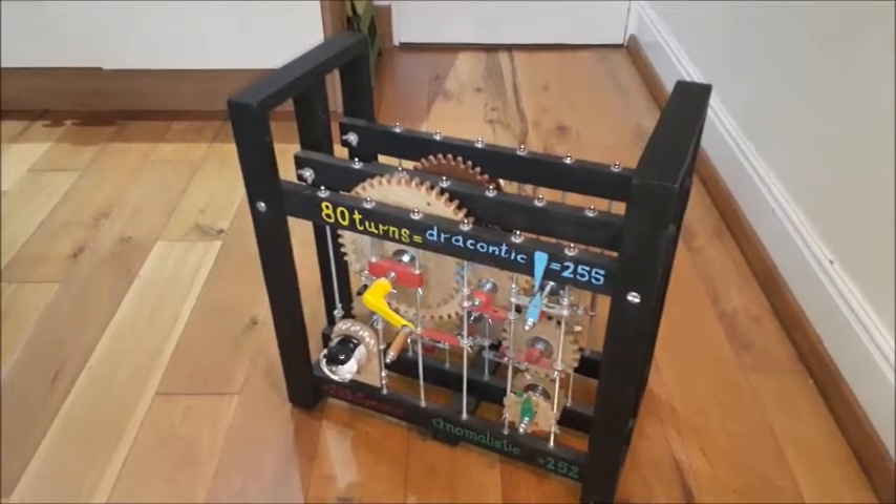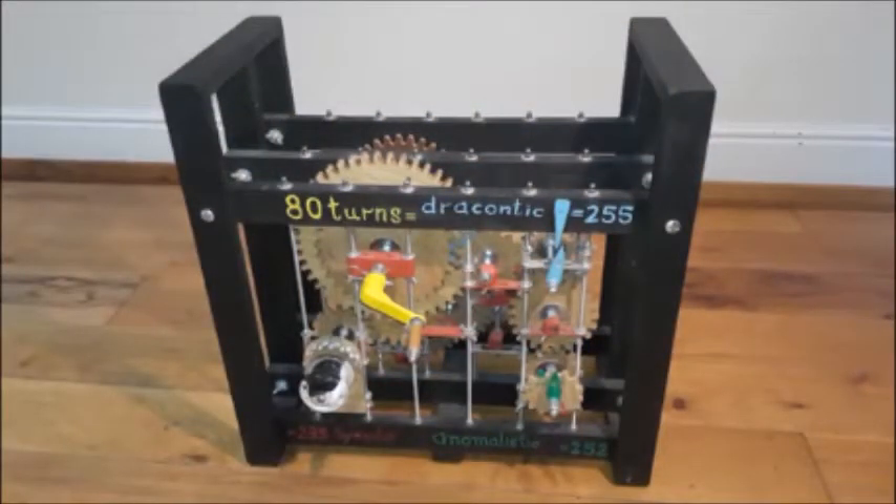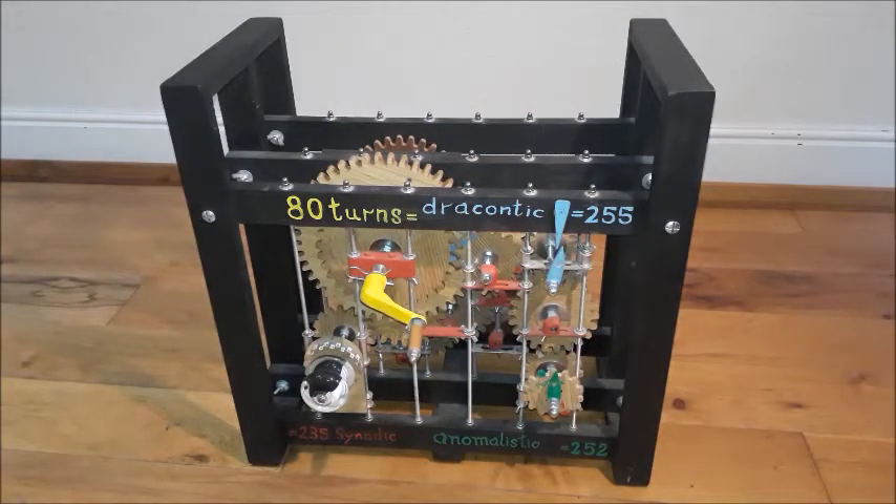This is my clumsy version of the Antikythera mechanism. It basically does most of what the Antikythera mechanism does, except it doesn't deal with the planets.